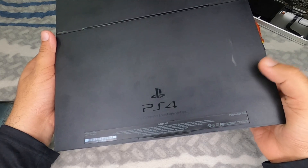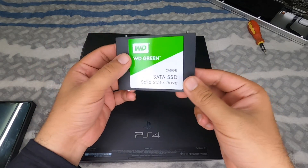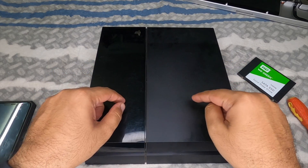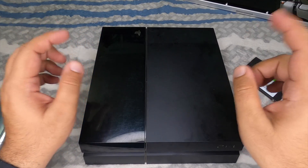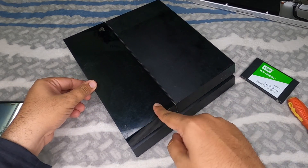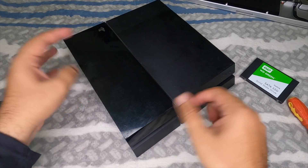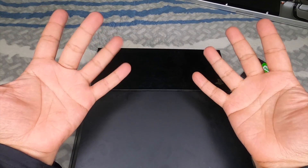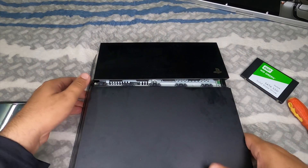Here's the PS4 Fat. Before doing any work, remove the power cable and press the power button a few times to discharge any static electricity. On the left side there's a panel that needs to come off — that's where the hard drive is. Slide the panel away from the PS4 to remove it. It simply slides off just like that.